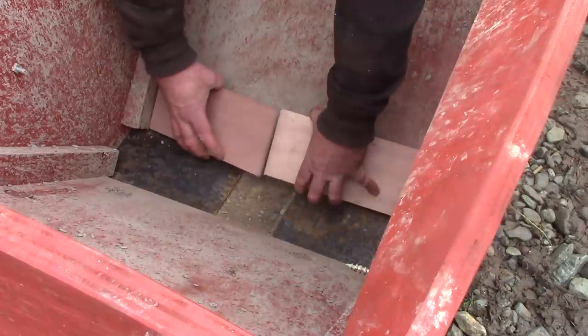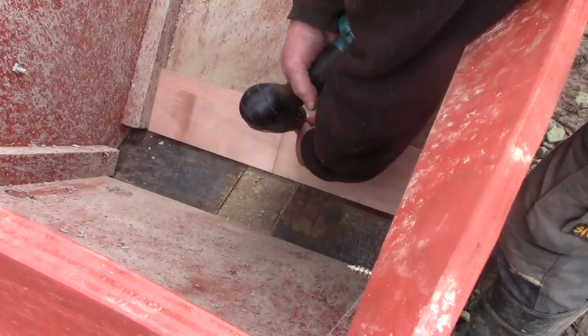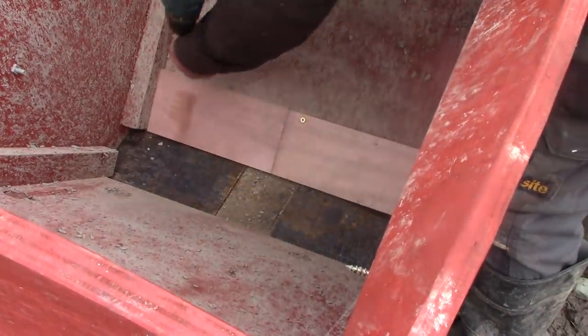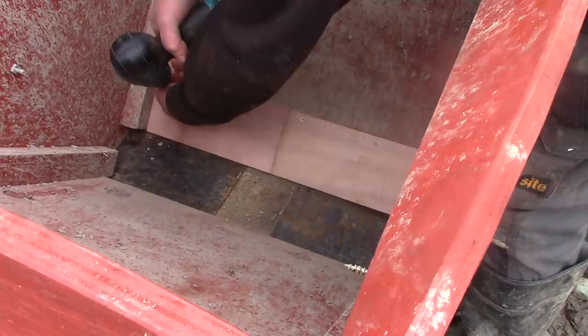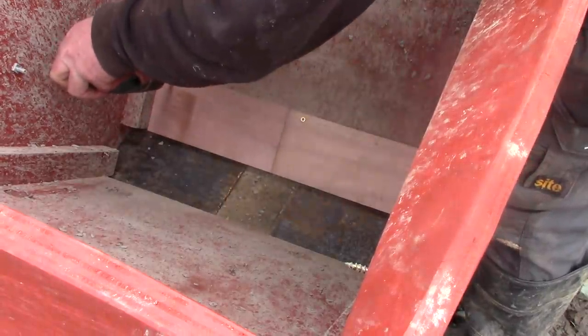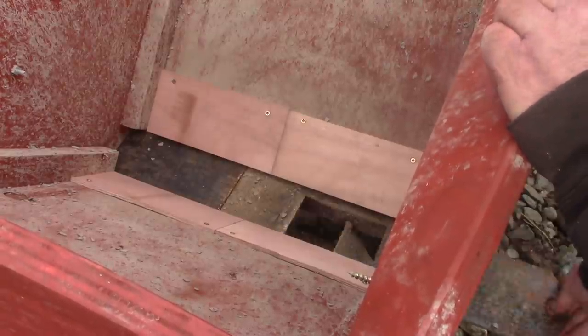So I covered them up with some plywood, which was very simple. But I'm sure that won't solve all the clogging issues. Last week we were shaking the whole wagon to free up the stones, which was quite heavy going.